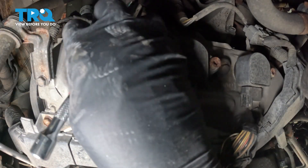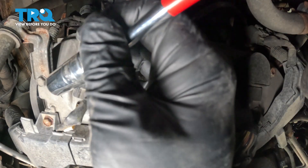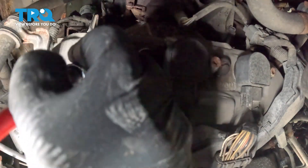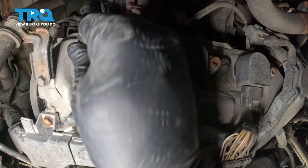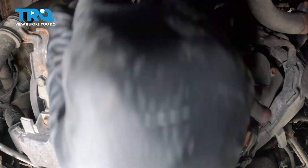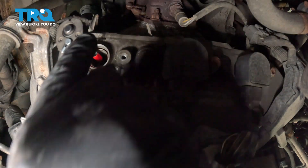Now we need to get our tools down inside the spark plug tube. We're going to use our 16 millimeter spark plug socket, which has a rubber boot inside to capture the spark plug. Then we have an adapter to go from three-eighths to a quarter inch, and a quarter-inch wobbly head extension. We need that to clear the AC lines so we can get down inside, then use our quarter-inch ratchet to loosen.